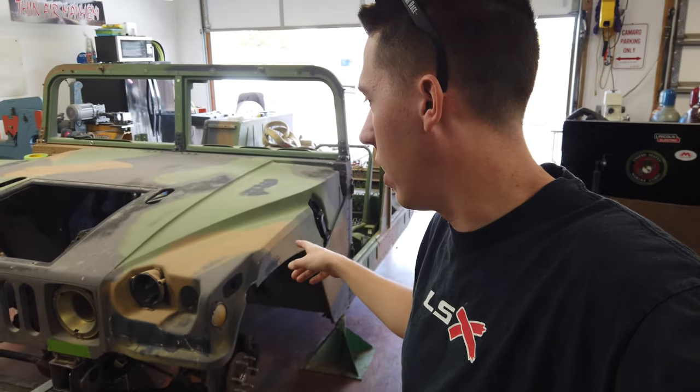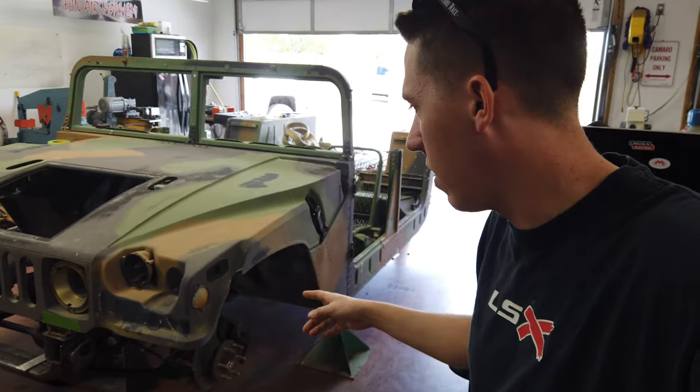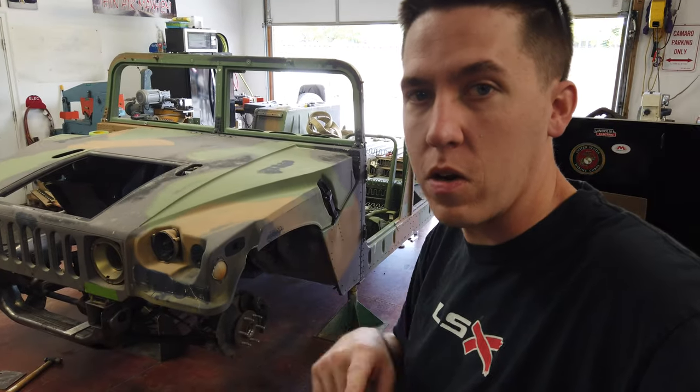Hey everyone, giving you an update on the Hummer build. It's coming along. A lot of little things happening on it. We're going to go ahead and show you.